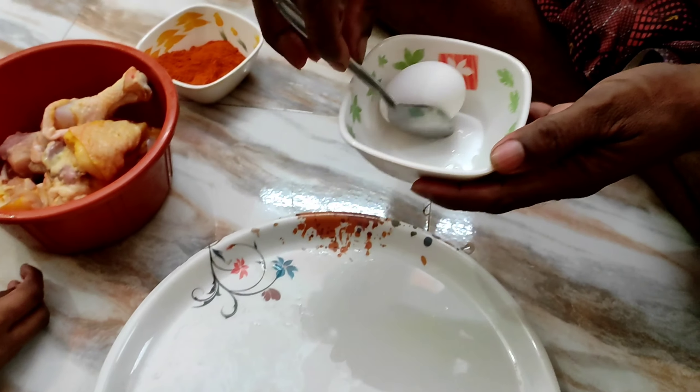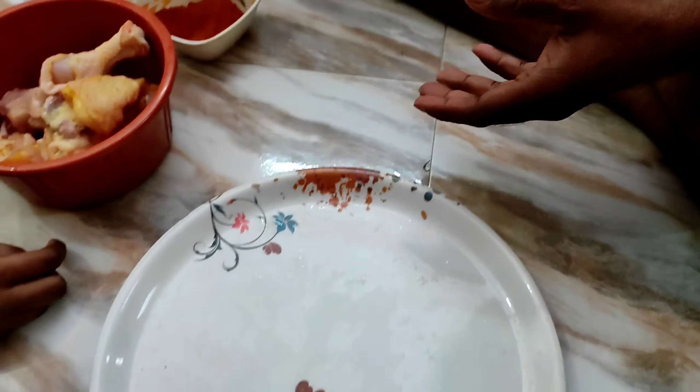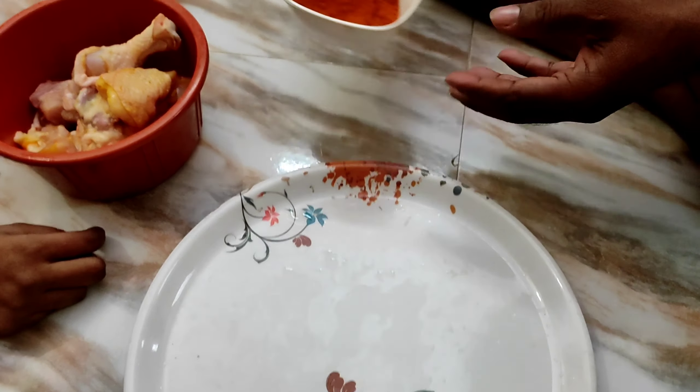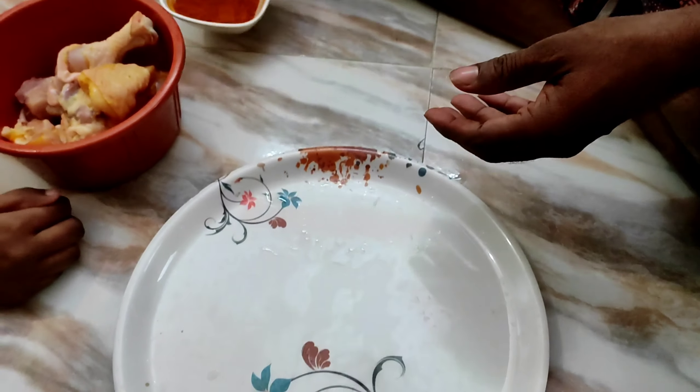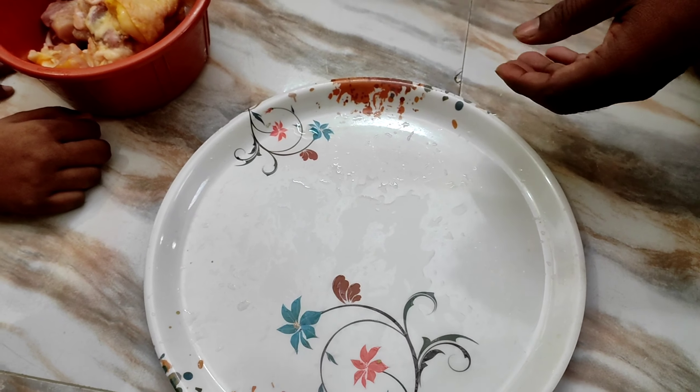Let me tell you what we will be cooking. In the bowl, I will use chili powder. We will add that for the chicken. We will watch how we prepare grilled chicken.